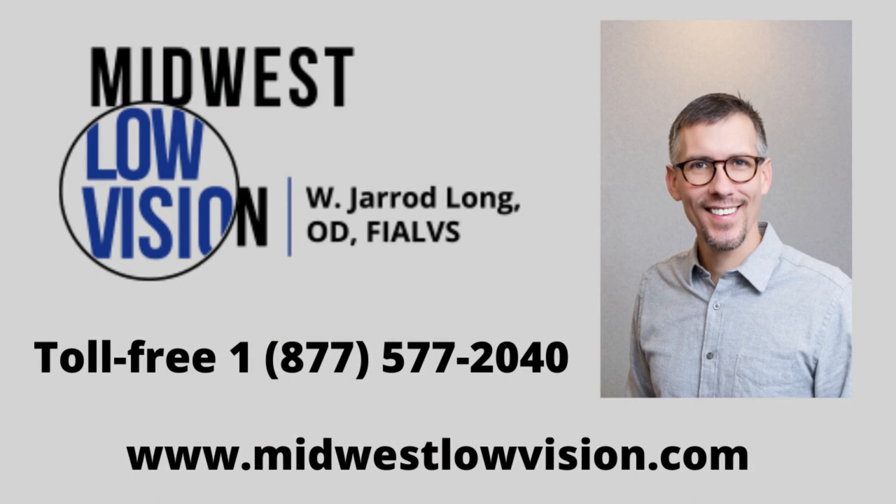Thanks for watching and listening. This is Dr. Long again with Midwest Low Vision.